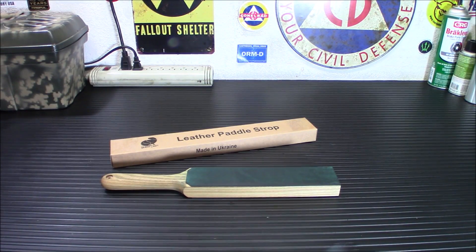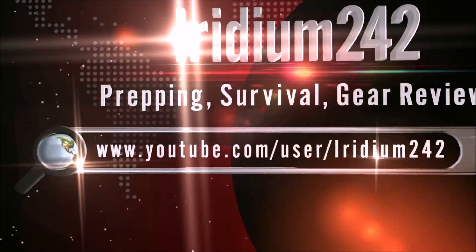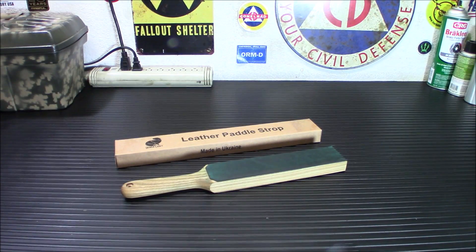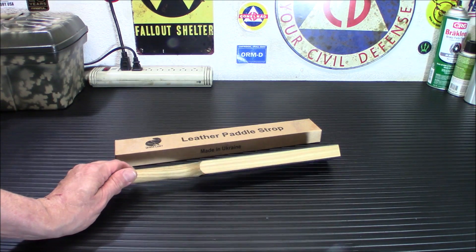Today I'm going to give you a look at the Beavercraft Leather Paddle Honing Strop and I'm going to explain how to use one. What you have in front of you here is the Beavercraft Leather Paddle Honing Strop. I will put a link down below where you can pick it up. They run about $17.95, so around 18 bucks.